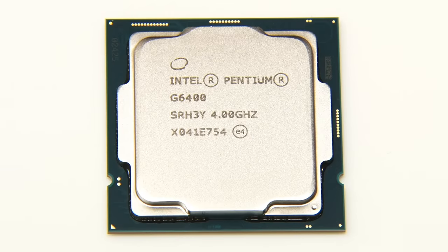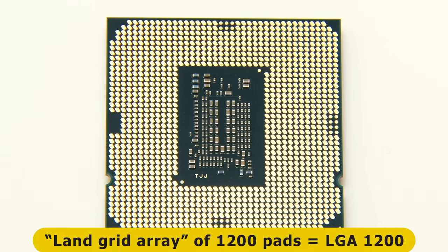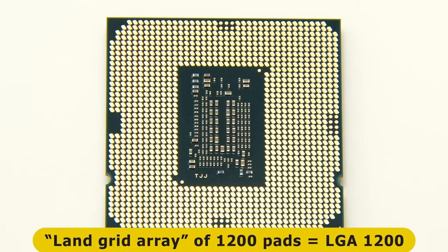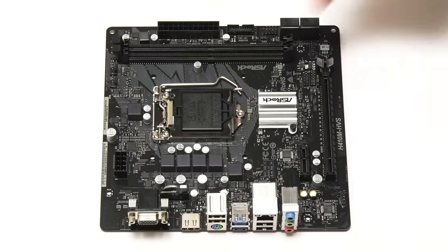Our processor is now waiting to be fitted. If we very carefully flip it over, you'll see that on the back, like all modern Intel processors, it doesn't have pins — it has connection pads. Specifically what we see here is a land grid array of 1200 connection pads, which is why the socket for this chip is called LGA 1200. Note that if this was an AMD processor, it would have pins, as we can see in this comparison of the underside of an Intel and AMD CPU. Returning to our Pentium Gold, it's time to fit it in the motherboard with its central LGA 1200 socket.